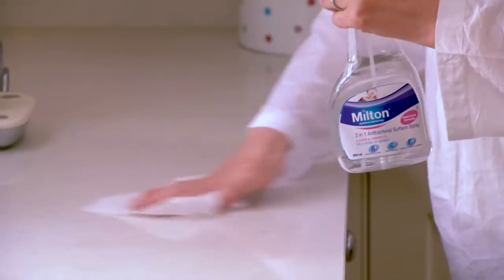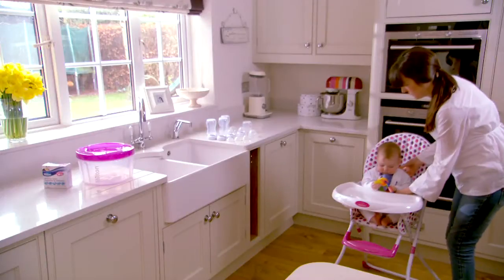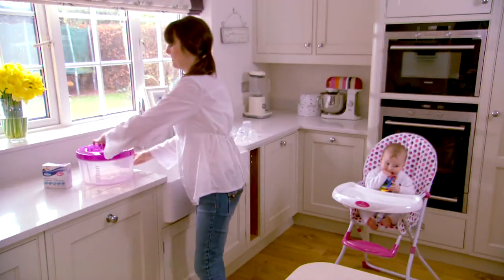Milton has been helping mums and dads protect their little ones against germs for over 65 years. A new addition to our family is the innovative new Milton Combi.